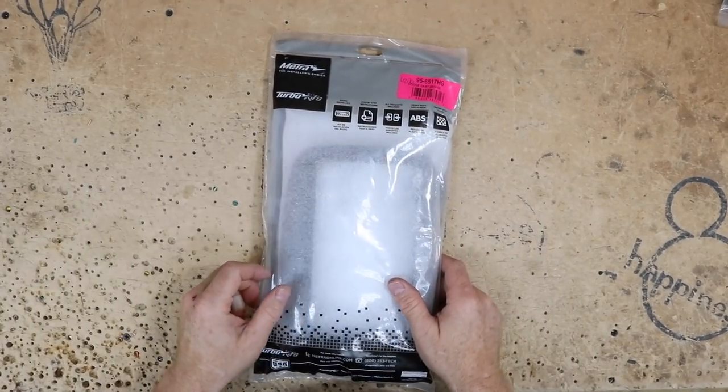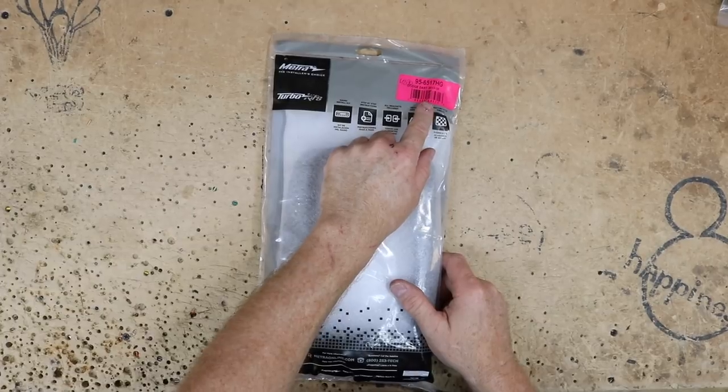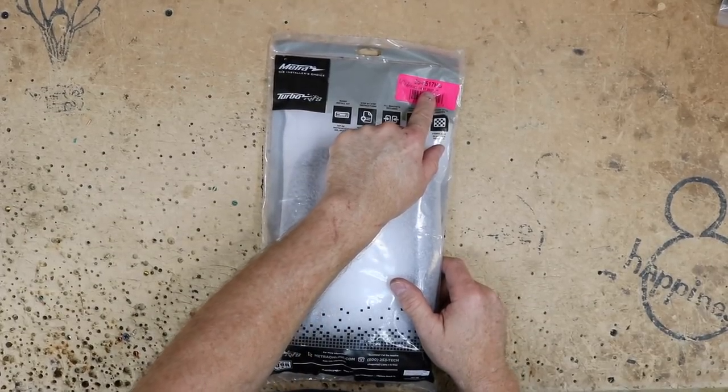All right, so let's go ahead and get to it. For this install, we're going to use the METRA 956517HG.